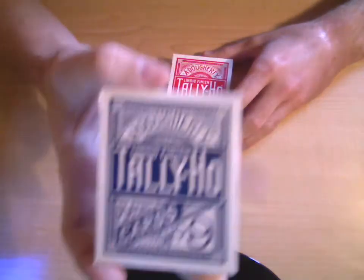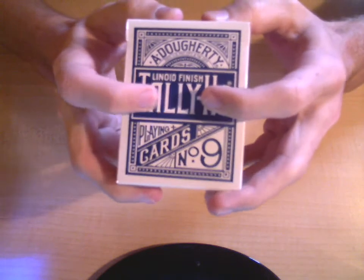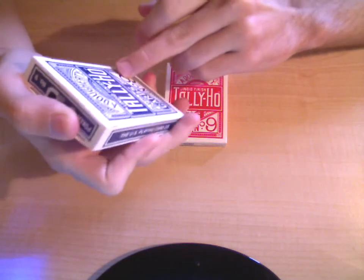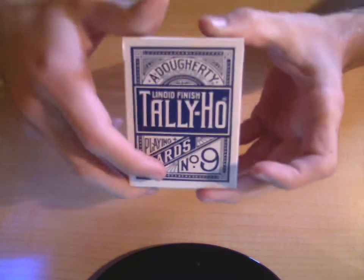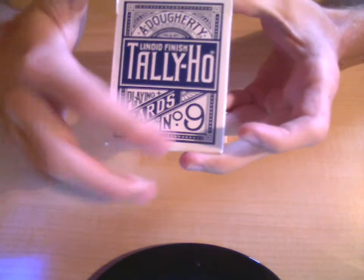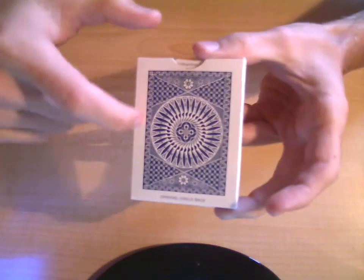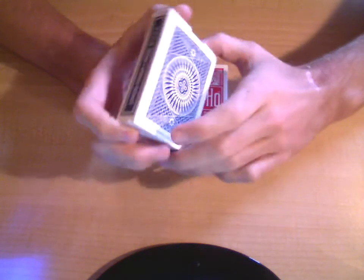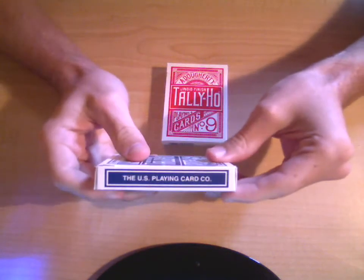So let me show you the fan back. As you can see it says Tally Ho, the linoid finish, Dougherty, regular US patent and TM — or something like that right underneath — Dougherty. I'm not sure if I got those abbreviations right, but I think that's what it says. This is playing cards number 9, got a little fancy design here. And then on the back of course I have the design of the card — the circle back — and then it says 'Original Circle Back' right there on the bottom. On the side: the linoid finish, made in USA. The US Playing Card Company.